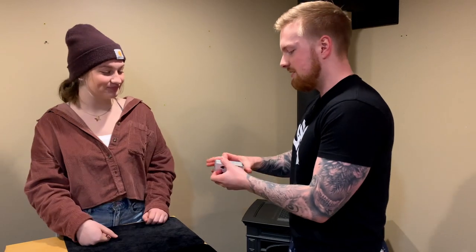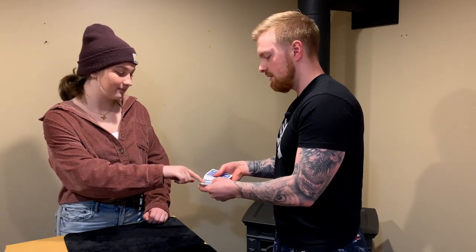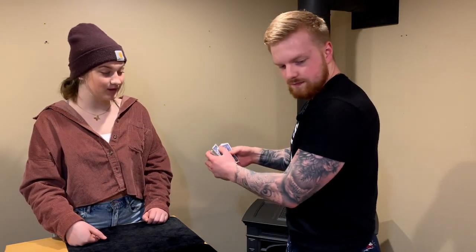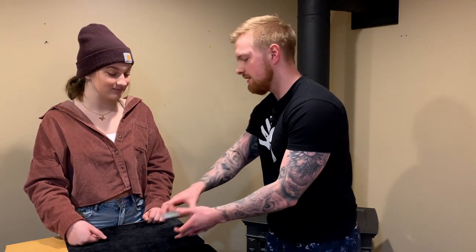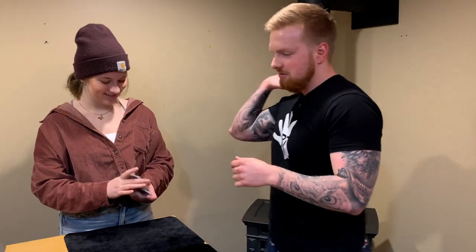All right, so first I just need you to touch any card you want. Okay, this one right here. Take a look at that card — I won't look. You got it? All right, we'll take that and we'll push it right into the middle of the deck like that. You can see it's squared up on all sides.